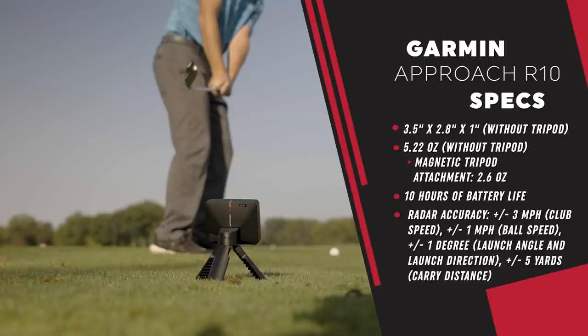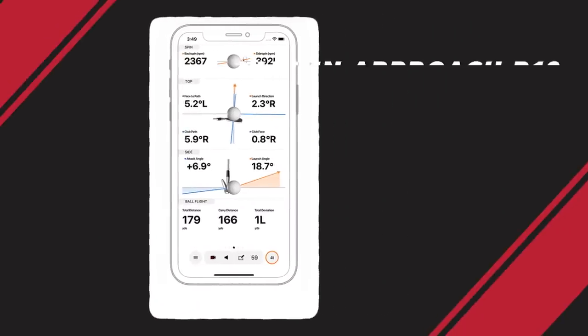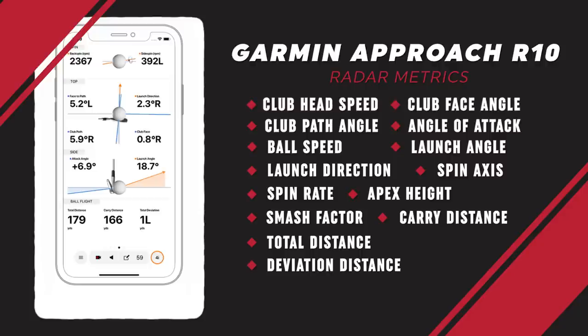Let's get into every single metric this thing will capture: club head speed, face angle, path angle, angle of attack, ball speed, launch angle, launch direction, spin axis, spin rate, apex height, smash factor, carry distance, total distance, and deviation distance.